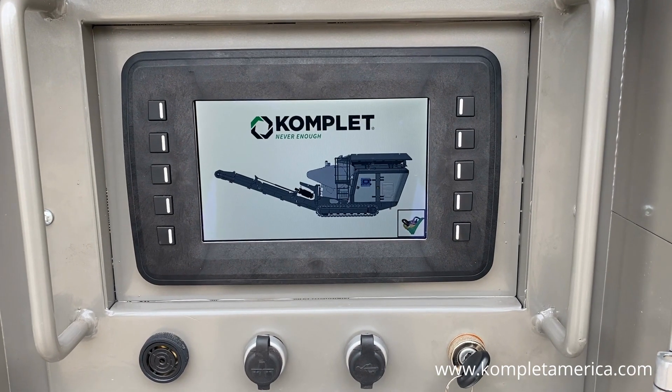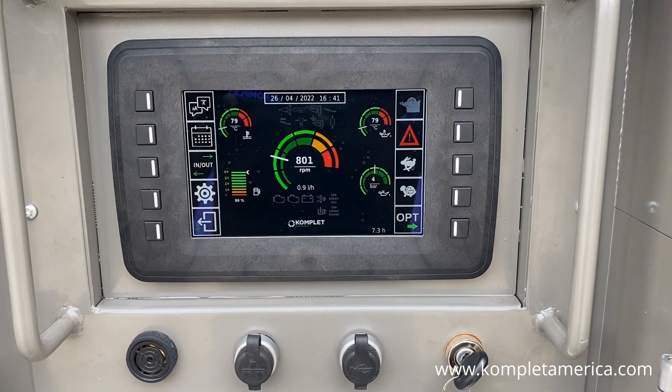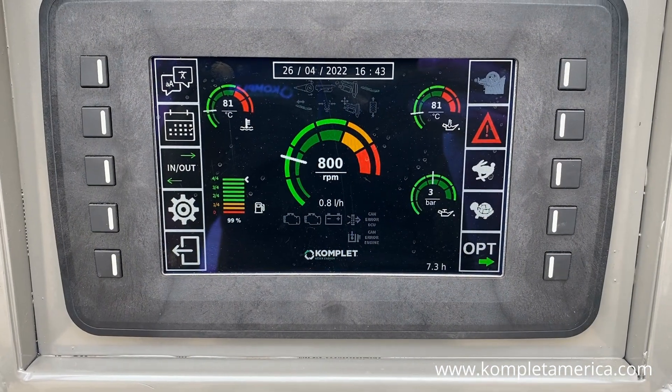If this is the first time you are starting the machine for the day, then be sure to let it warm up and idle for a few minutes.